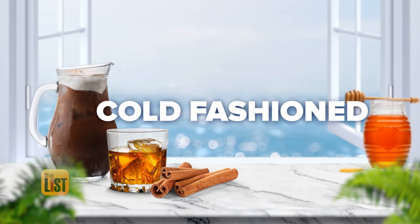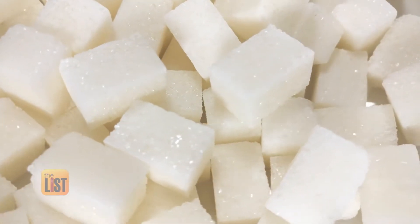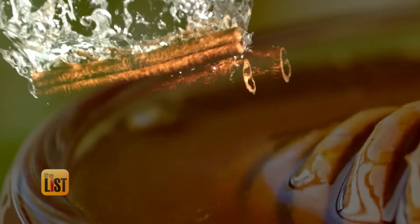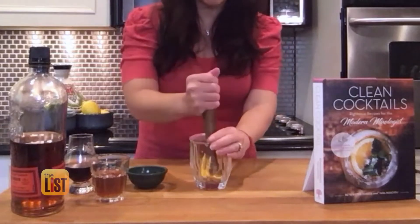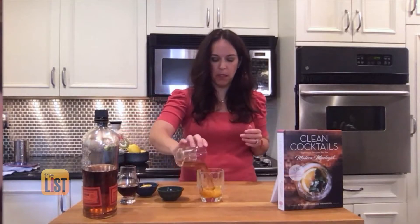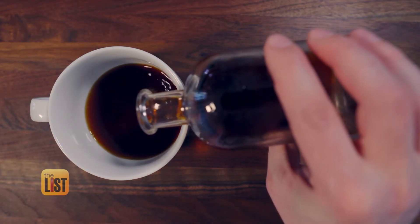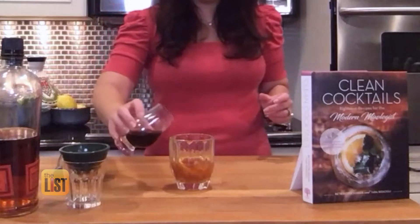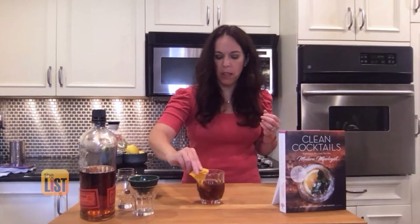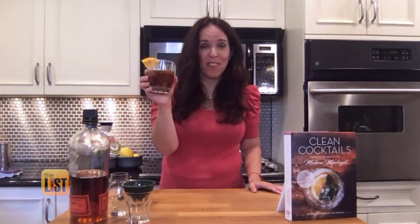Next, use coffee to turn an old-fashioned into a cold-fashioned. An old-fashioned is bourbon, sugar, and bitters. The sugar is really the star of that show, so it's nothing I really want you to have. Instead of sugar, boil cinnamon sticks, water, and honey, then muddle an orange peel in a glass to release the oils. Add the bourbon, then add cold-brewed coffee to take the place of traditional bitters that have artificial additives and dyes, and pour it over ice. Garnish with a little bit of orange — that's our cold-fashioned versus our old-fashioned.